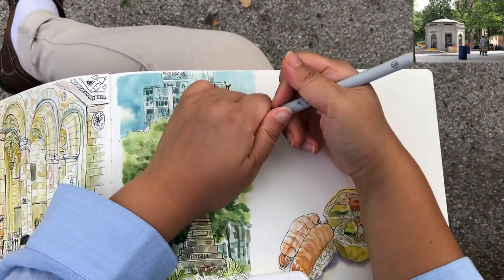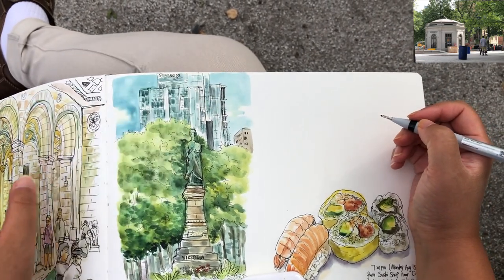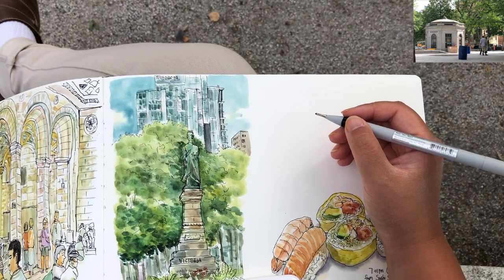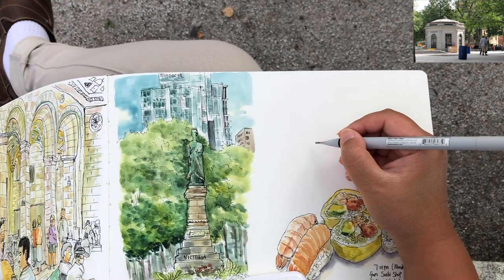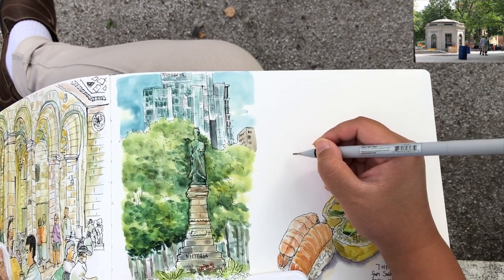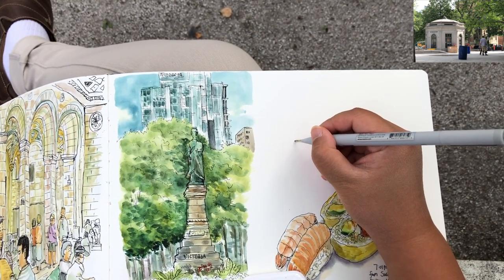I'm making this tutorial video in real-time speed because it's a faster sketch, and as you can see I'm putting my sketchbook on my lap. If I speed this up, everything is going to look very shaky for some people to watch. So I decided just to make it in real-time speed so it doesn't shake.